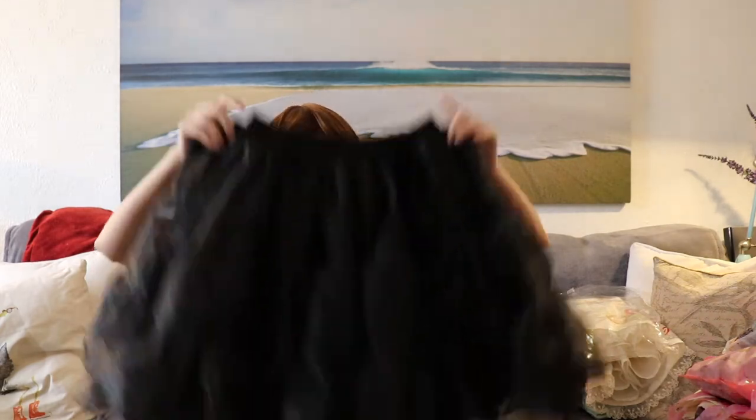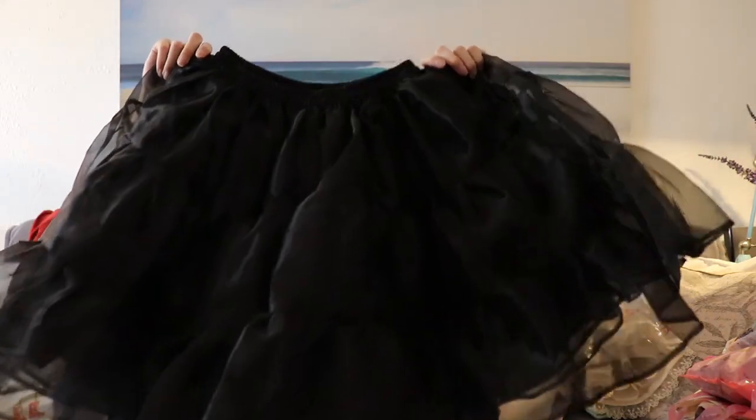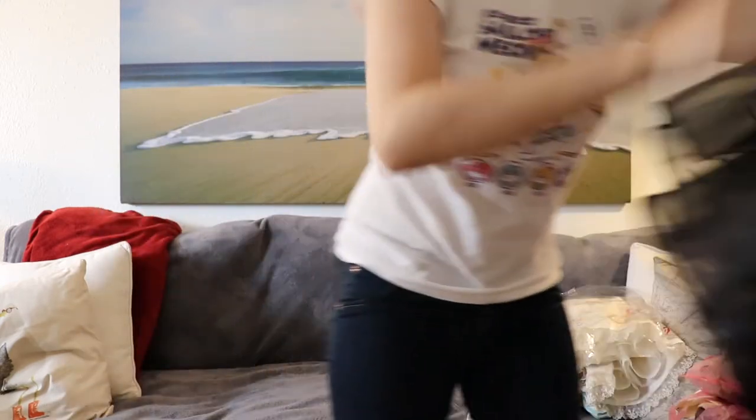I'm not sure what brand this black petticoat is — the seller wasn't sure herself, it might be Diamond Honey. This is made with a tulle that isn't quite as hard as the Me Likes Tea one, so I don't know how long lasting it will be. Hopefully it lasts me for a while; otherwise I'll just pick up a Me Likes Tea petticoat in black for my darker colored dresses.